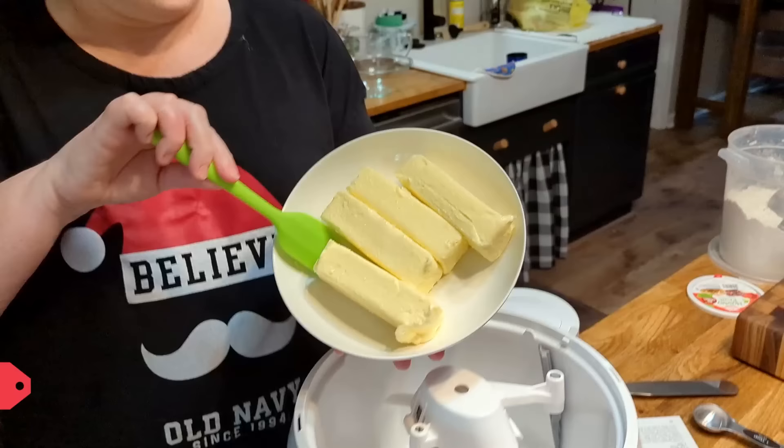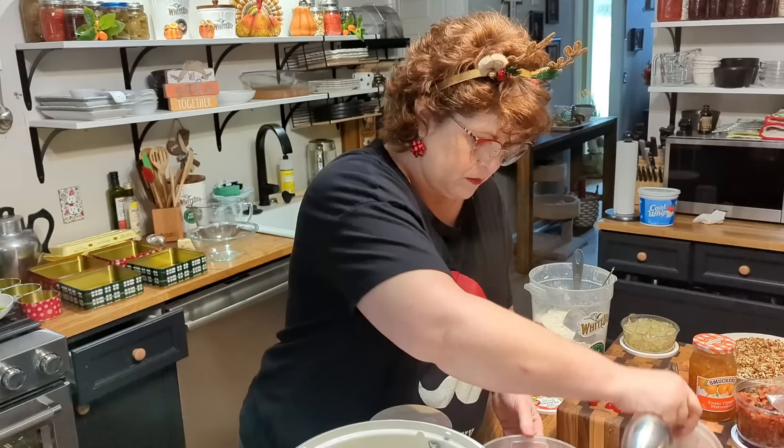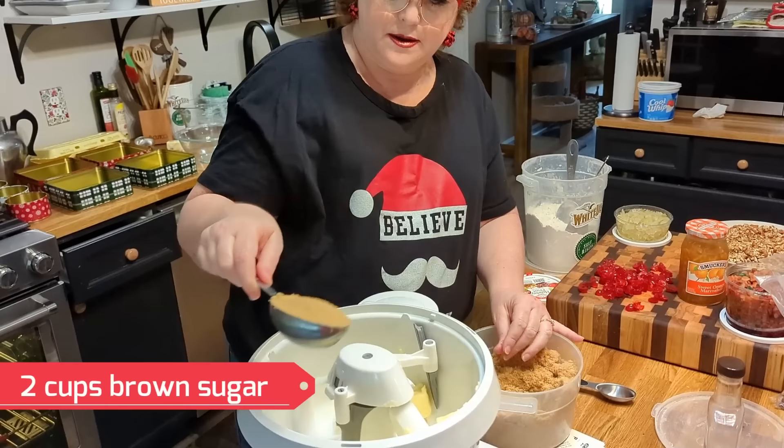Today we are starting our dark fruitcake, and I'm super excited to make this for a lot of people. We're going to start with two cups of butter, and we're going to mix that with brown sugar until it's nice and fluffy.